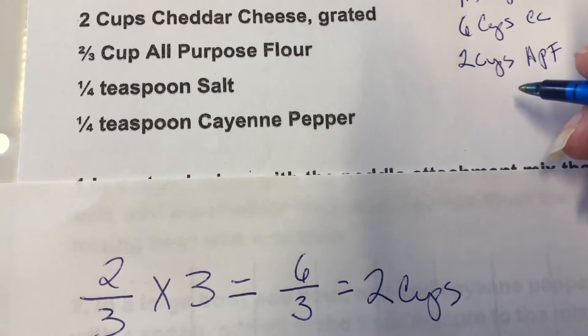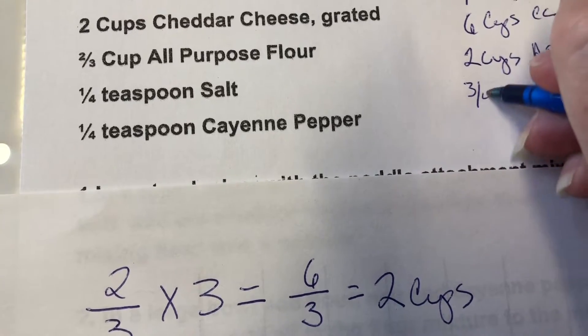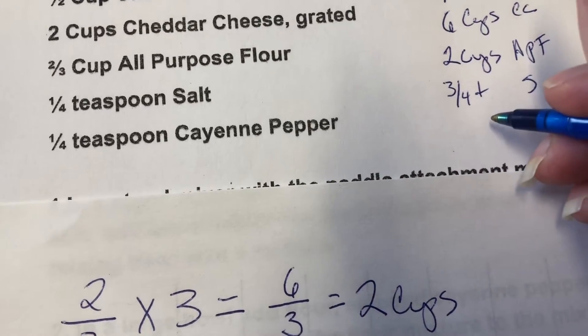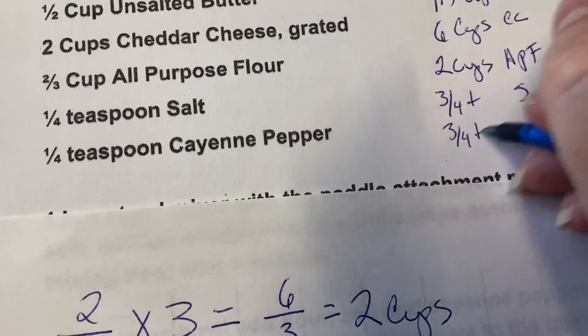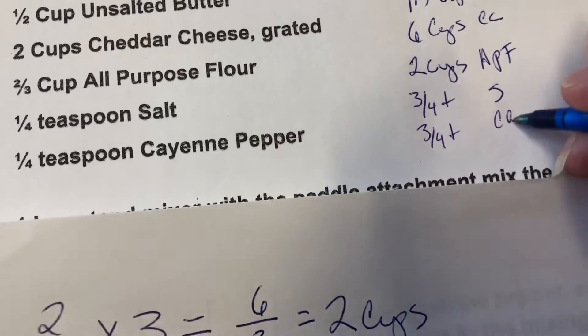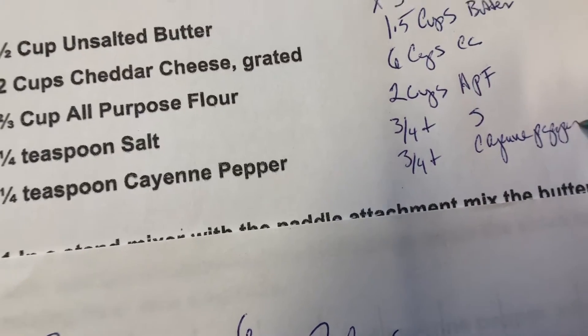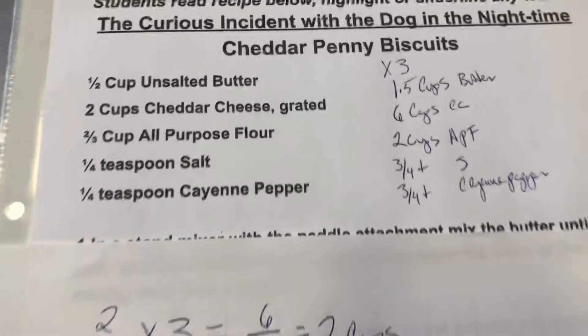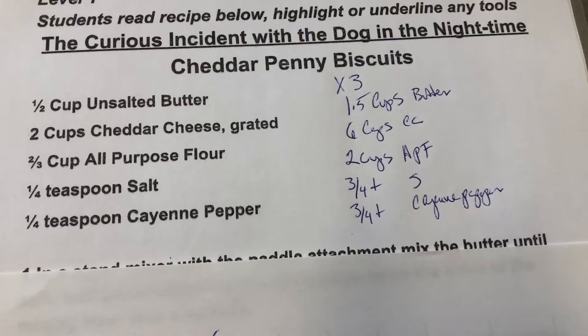A quarter teaspoon of salt times three is three-quarters of a teaspoon. And one quarter of a teaspoon of cayenne pepper times three is three-quarters of a teaspoon of cayenne pepper. That's how you multiply by three — if you want to triple your recipe, that would be how you do it.